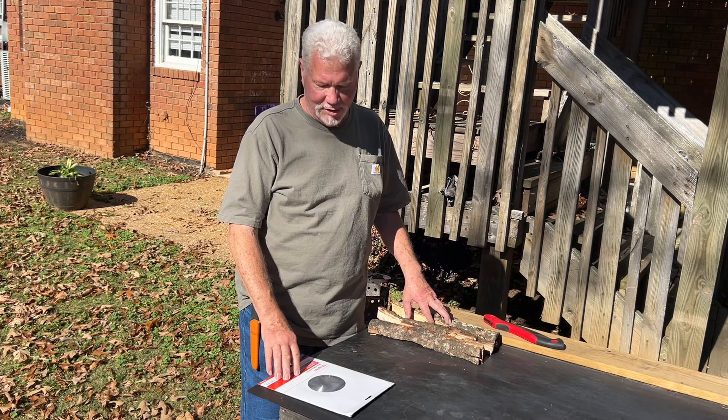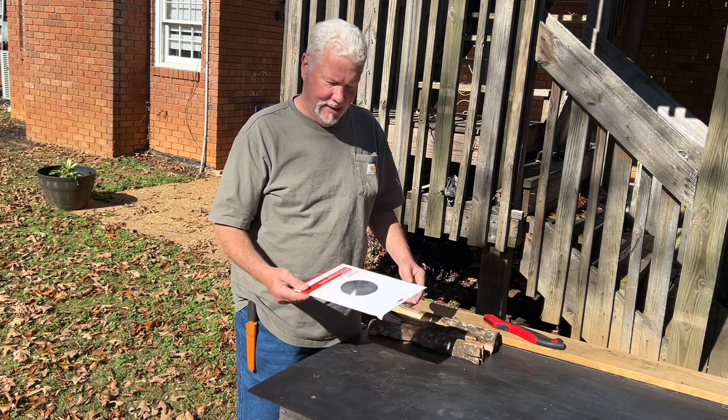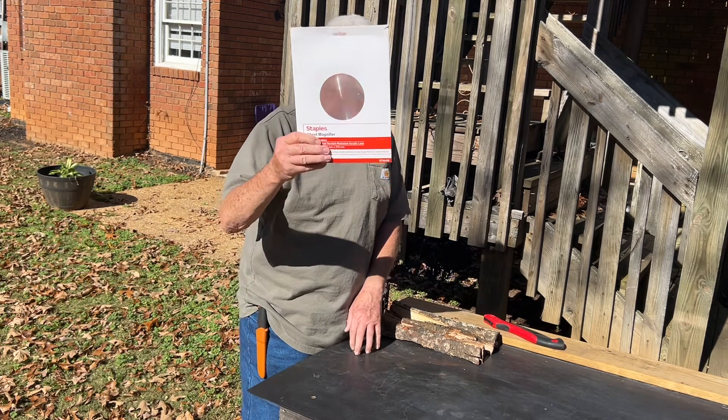Hello YouTube, I'm David with the David West channel. I want to show you one of the easiest ways to make fire that I know of, and that's with this great big page magnifier.